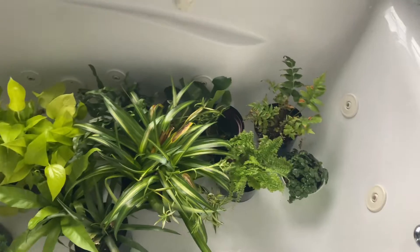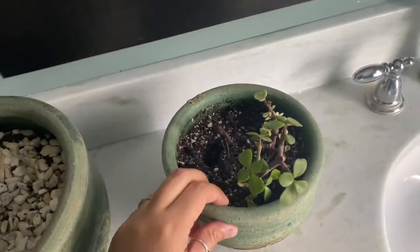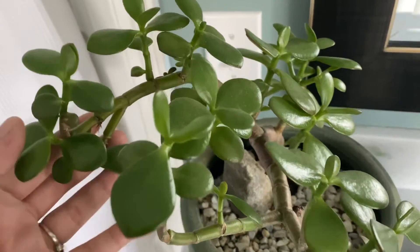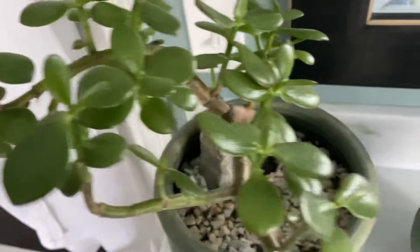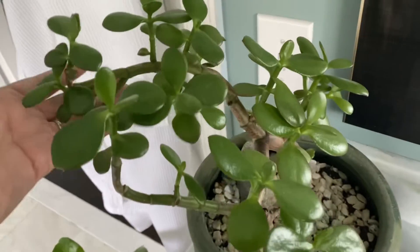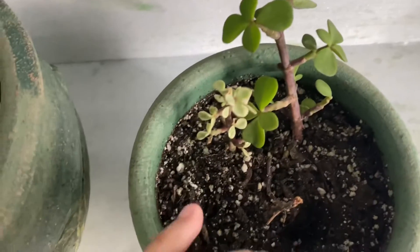I also took that one in the middle — it's a succulent and it's super dry so I added it to the group. And then this jade and this other jade here. I look at the leaves to see if these need water and it seems to me that they do not. These jades do not need water, so let's move on to the next ones.